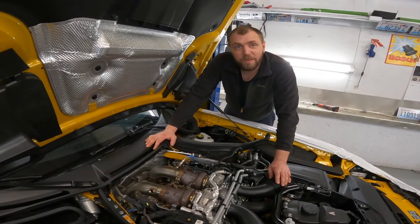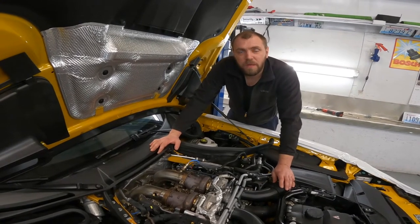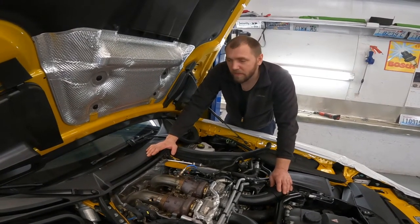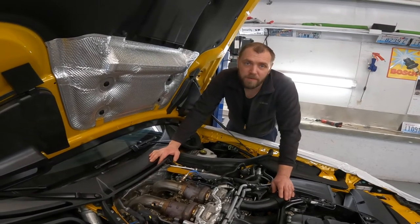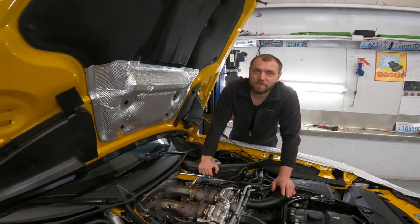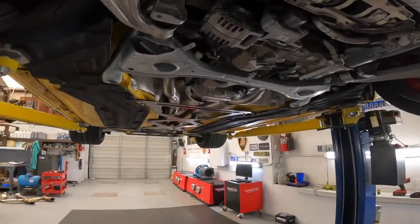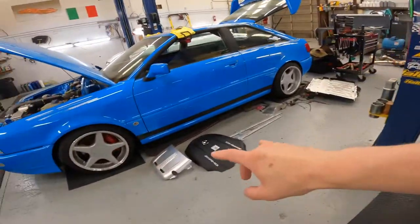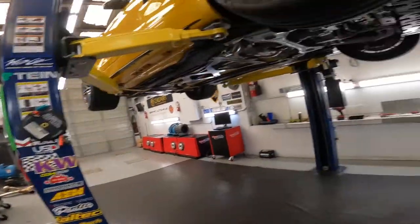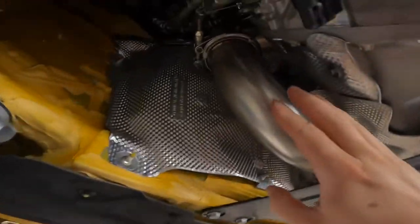We're going to test drive to check how it sounds, but of course we're going to stop there — no tune. We talked to the customer and he's going to do the break-in and then come back to us. Pretty much all complete — still gotta put those two front pieces on, but all the pipes are nicely installed, everything is clean.